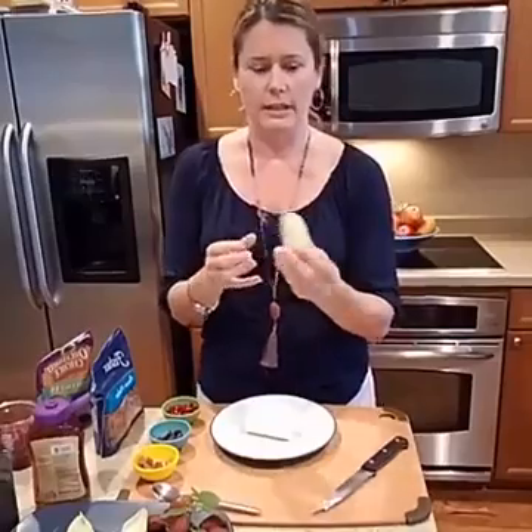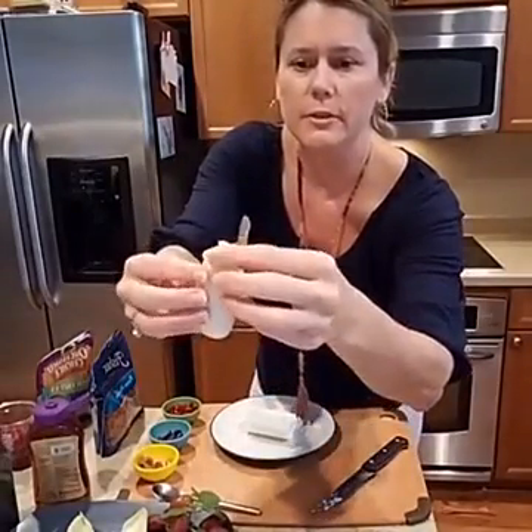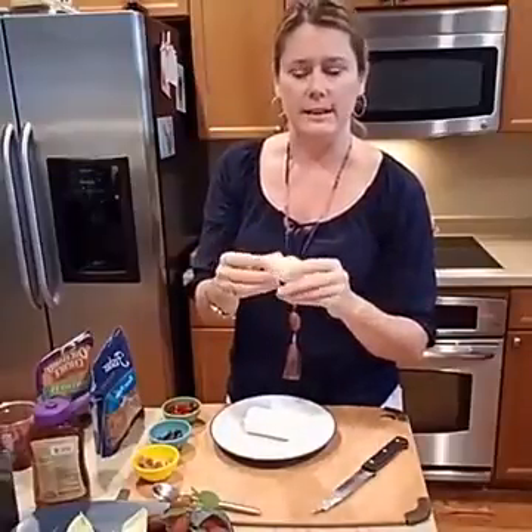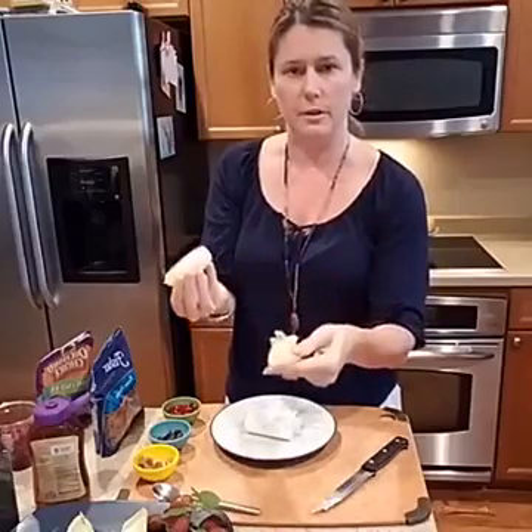So you've got your endive — this is what it looks like. This one is a little smaller because I've already got some made. You just peel the leaves off. I did a little research on cleaning it correctly: endive is actually grown in sand, so you just need to wipe it down. You don't need to soak it like you do lettuce — just wipe down the outside leaves and peel it apart.